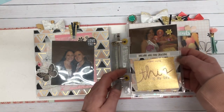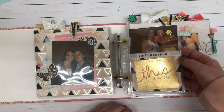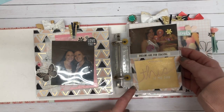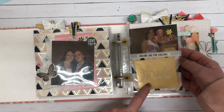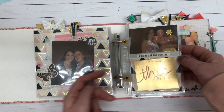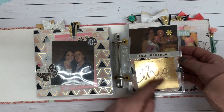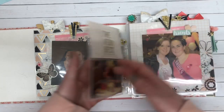This is a small pocket page from the Open Book overlays. My friend Deb actually sent these to me along with this album and I'm using them today. Here I just used a cut apart that says 'This Is My Day,' and it kind of was because it was my bridal shower.